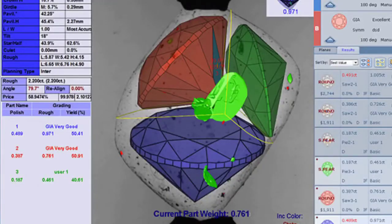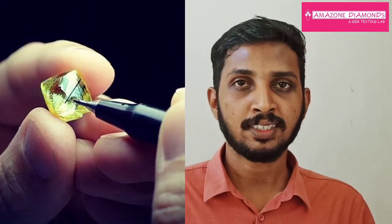Each and every stone is observed with lenses and microscopes, and nowadays also by computer-aided software. Gem cutters observe internal properties like inclusions present in the gemstone and irregularities, and mark these inclusions and irregularities using marker pens and also by laser technology.